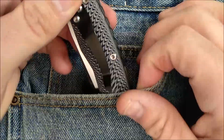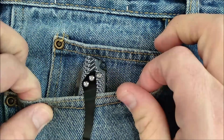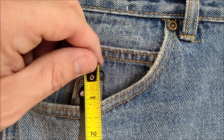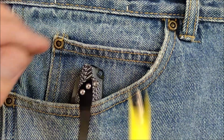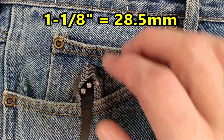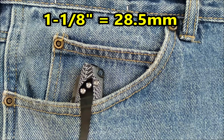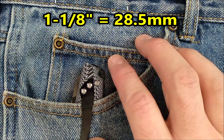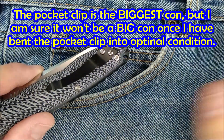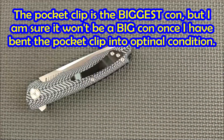It sits in the pocket like that, so there's a whole lot of knife sticking out. I didn't measure that before, so let's just measure that. It's like an inch and an eighth. You have to not mind an inch and an eighth of your handle sticking out — I'll put on screen what that is in millimeters. The pocket clip is the big con, so we get the big con out of the way.